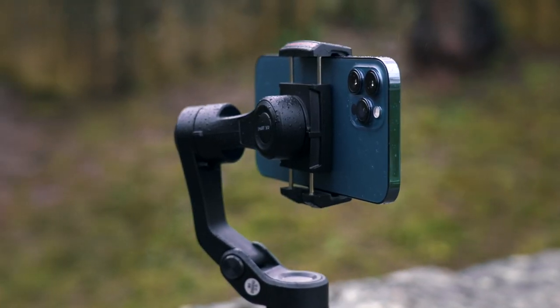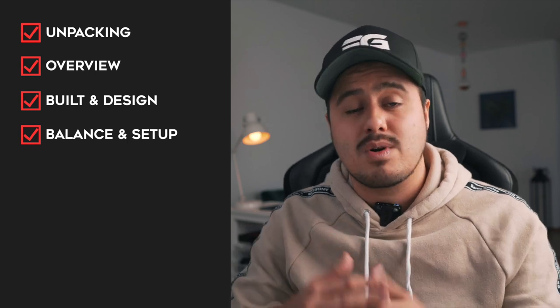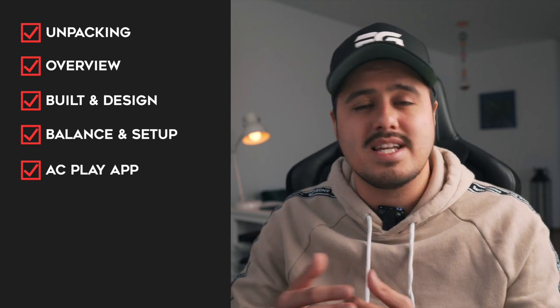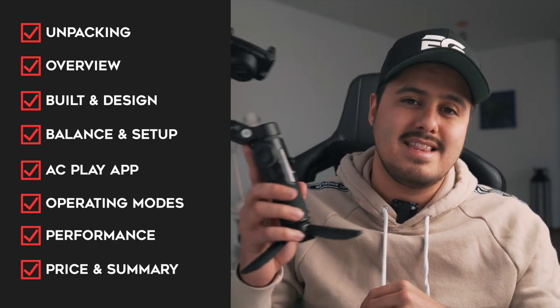I know with so many smartphones on the market, it isn't easy to find the right one, but hopefully with this review you are able to make the right purchase decision for yourself. So this is what we're going to cover: a quick unpacking and overview of the gimbal, build and design quality, balancing the gimbal and setting up the app, the intelligent modes it offers, the different operating modes, performance with sample footage, and price and summary. A timestamp will be in the video description below if you want to skip or go back to a particular part.